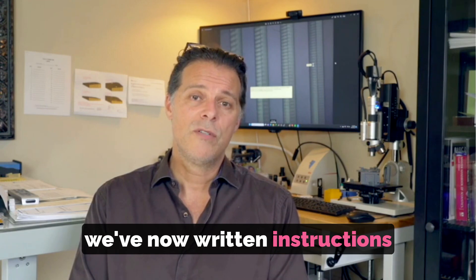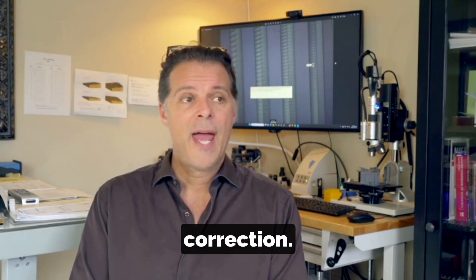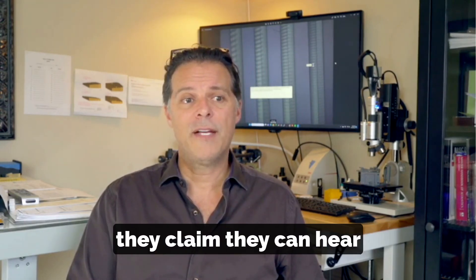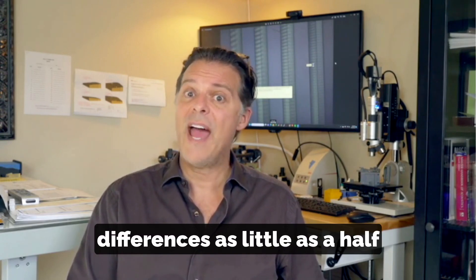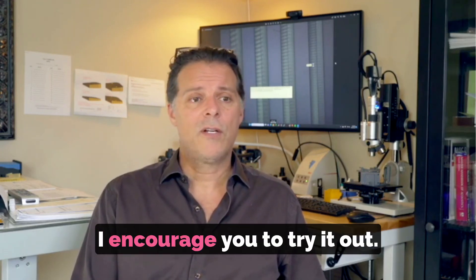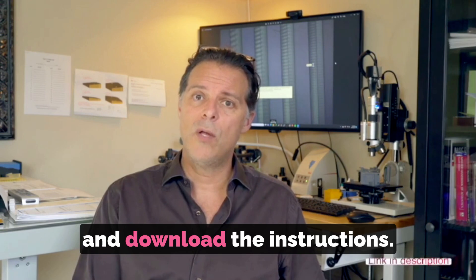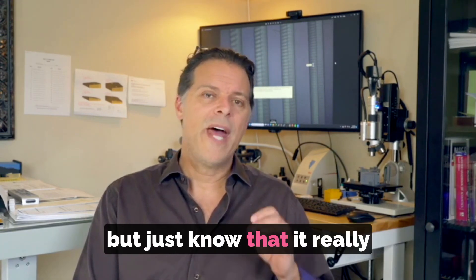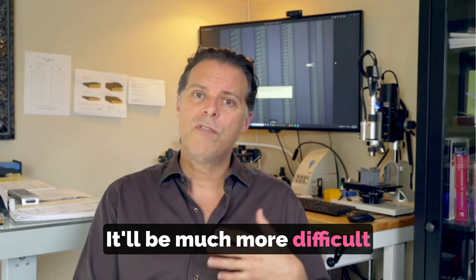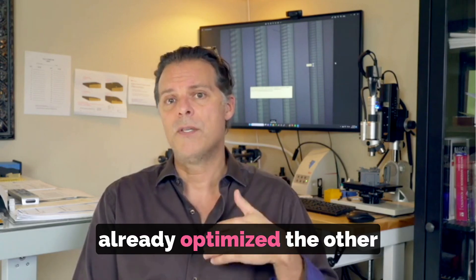We've now written instructions for people to use the Wally Zenith tool to listen for zenith error correction. A number of people who have followed these instructions have reported back that they can hear differences as little as a half a degree of zenith error during their process. I find this very optimistic and I encourage you to try it out. Just go to the Wally Zenith page and download the instructions — but know that it really needs to be done after all of the other parameters have been dialed in. It will be much more difficult to perceive small differences in stylus position in the groove if you haven't already optimized the other parameters.